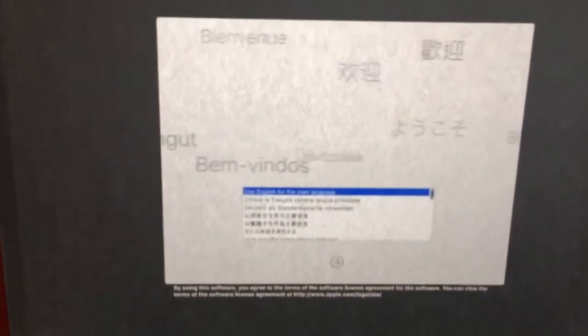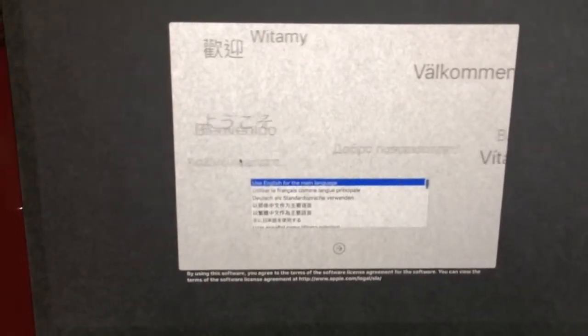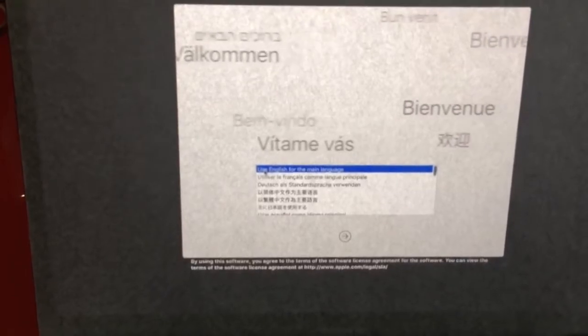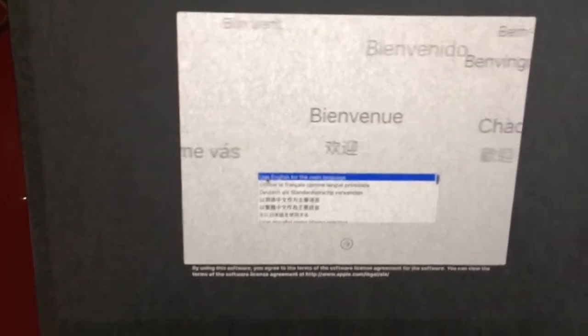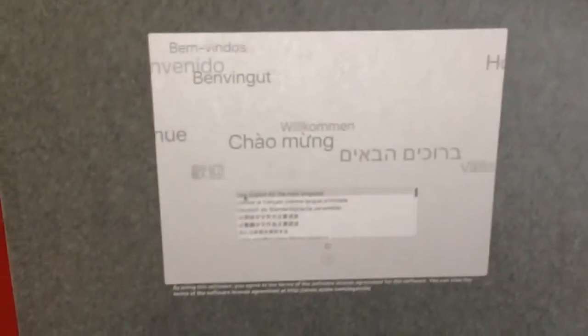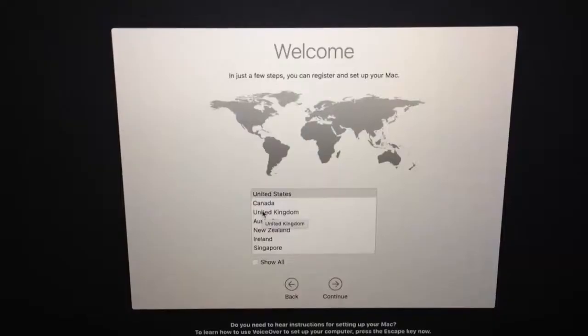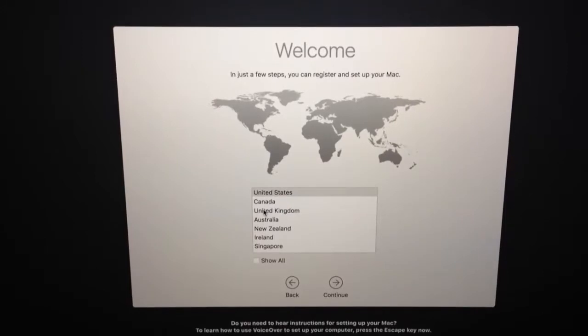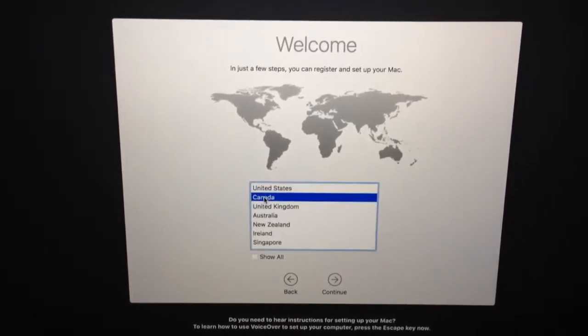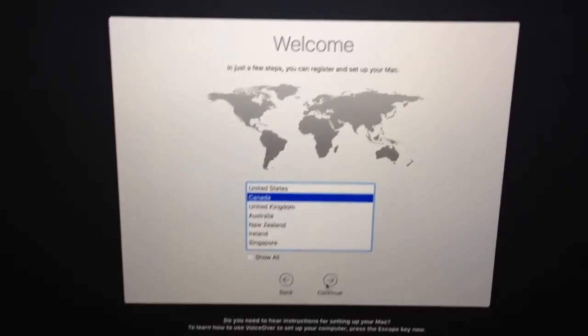Let's set things up. As the main language, press the return key. Alright, so that's the next window here. Let's go to Canada and continue.